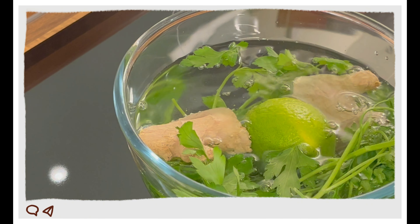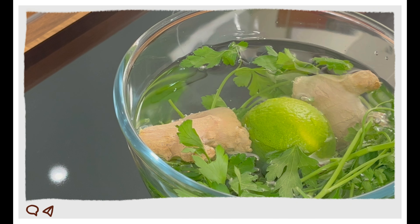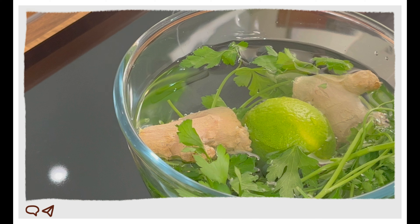Wash your ingredients — it is important. We're using vinegar to wash them.